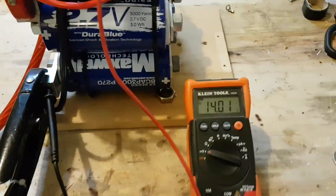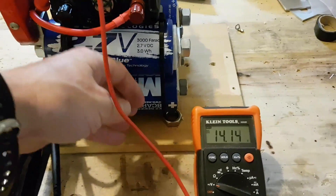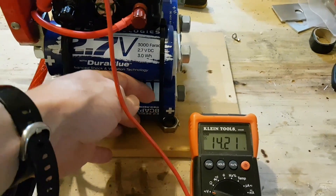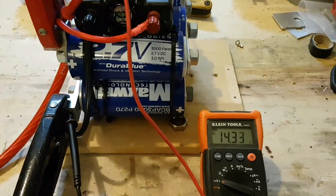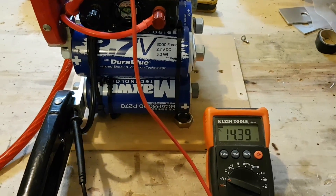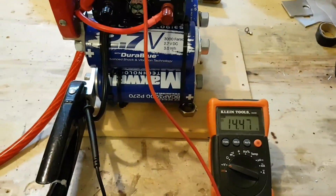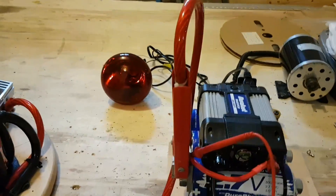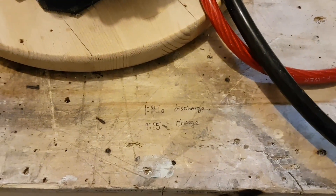Almost there. The cool thing about these capacitors is they just stay freezing to the touch even though they're pushing so much current. There you go — go ahead and turn it off. So a minute 26 seconds discharge and a minute and 15 seconds to charge it back up. Not bad.